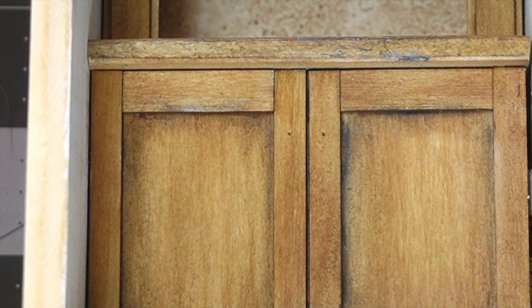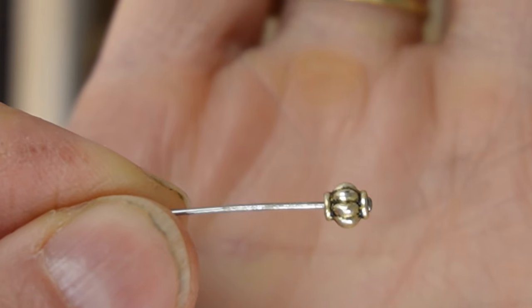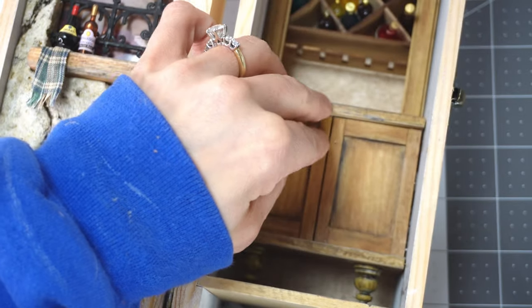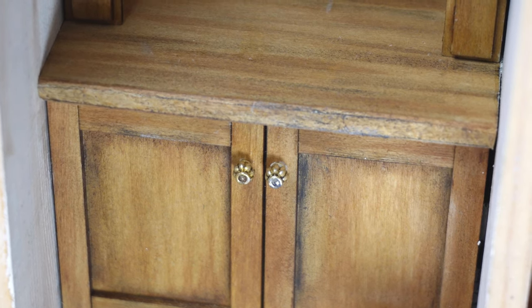I poked some holes in my plain cabinet doors and now I'm going to search through my bead drawer for some knobs. I used a push pin to make the holes a little bit deeper and I used a small hammer to tap them in place, but you could use a different tool if you don't have a tiny hammer.